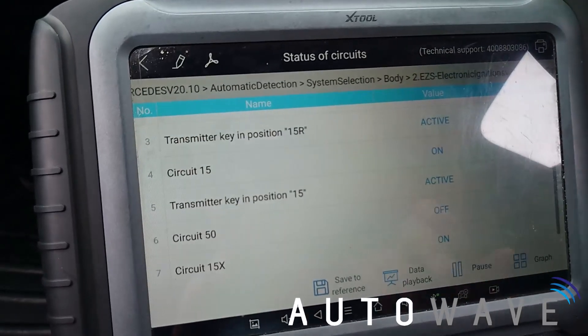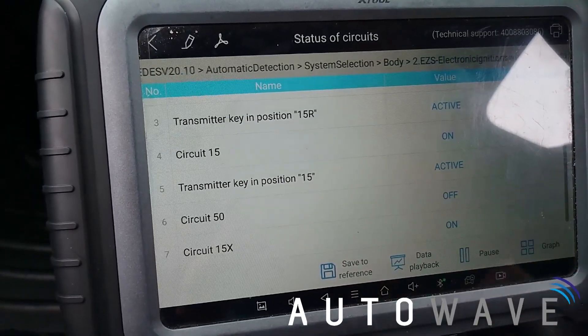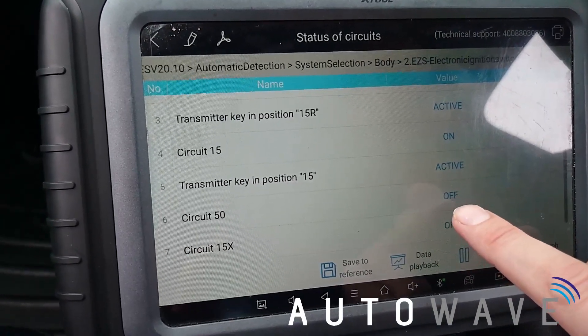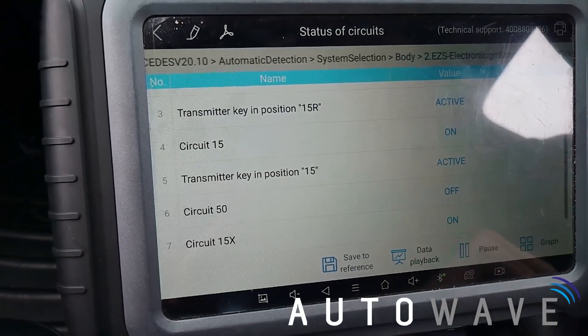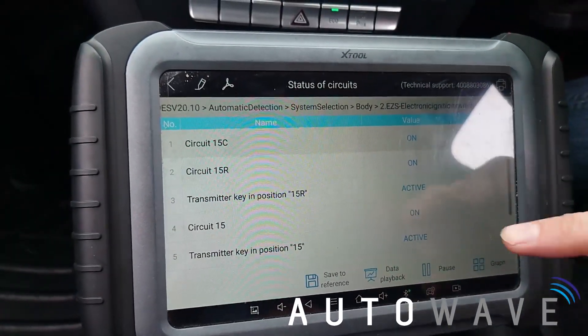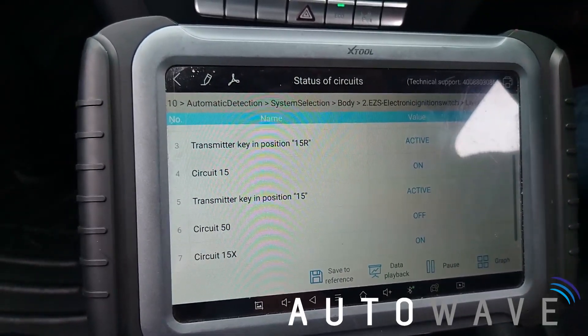The only one that's off is circuit 50, which is my start signal. So if I press my brake and try and start the vehicle, you can see the EIS is sending the signal out. The vehicle started, it went to on and then went off again, so it sent the signal to the vehicle ECU and the relevant modules for the car to start. That's just a quick way of testing the EIS to see functionality on a Mercedes. Thanks for watching — any questions, drop us a comment and we'll be sure to reply to you.